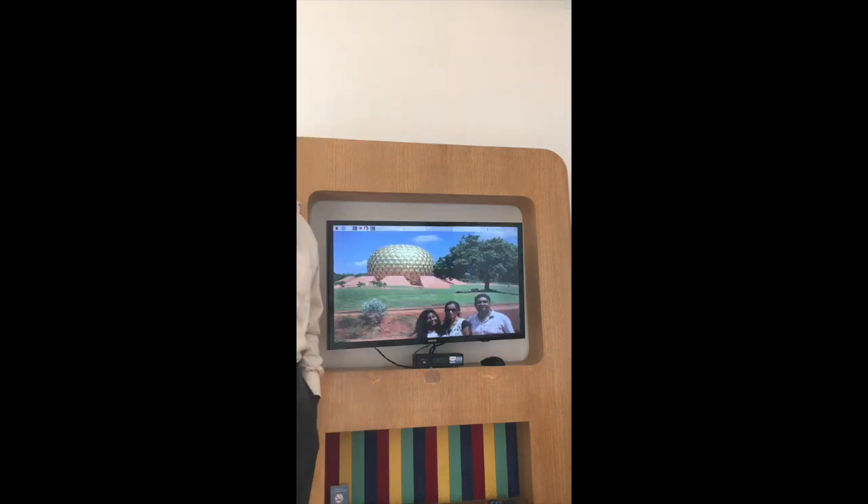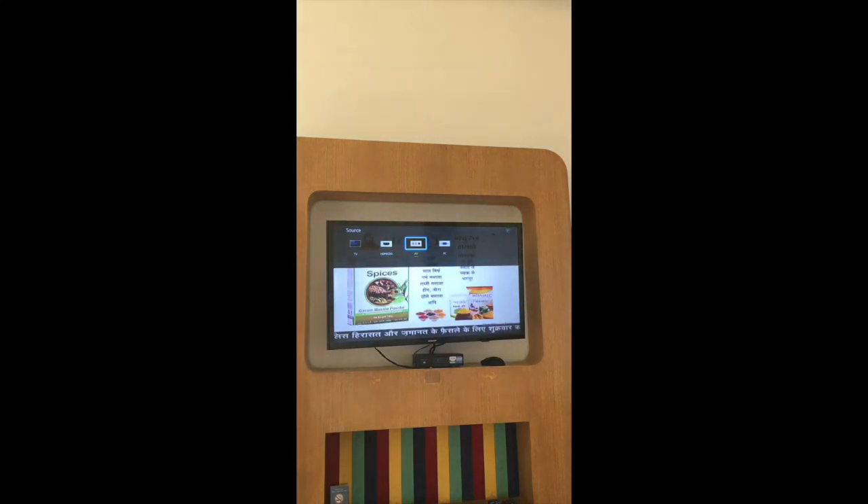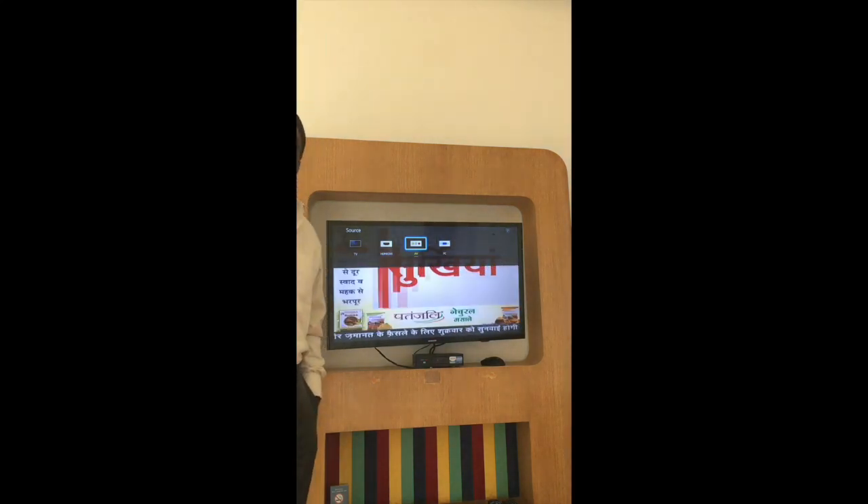Alexa, change TV to cable. Alexa, mute TV.